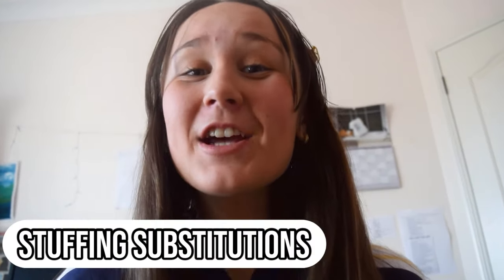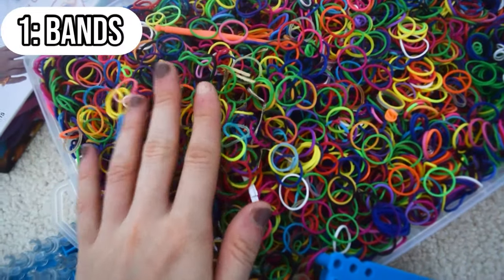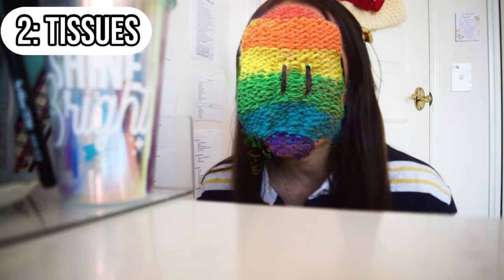The next hack is a stuffing hack. For designs like this Happy Dango, a lot of people don't have stuffing or simply can't buy it — especially in this COVID-19 situation. You can use bands to stuff your designs. I've used a lot of my multicolored bands that I don't need in my creations to fill up space. But if you don't want to use bands — which is understandable since bands are precious — you can always use tissues. I use tissues for a lot of my designs including the Happy Dango.